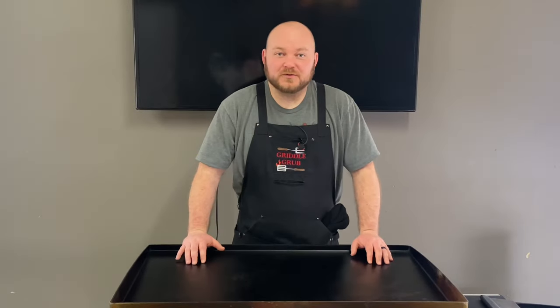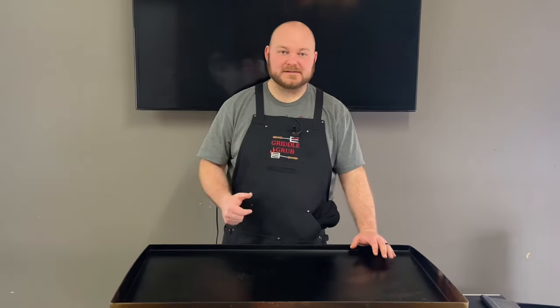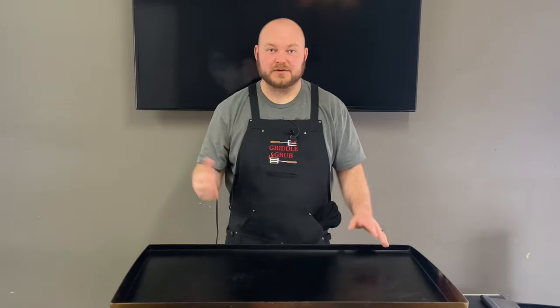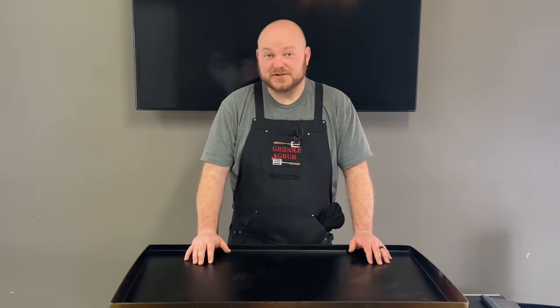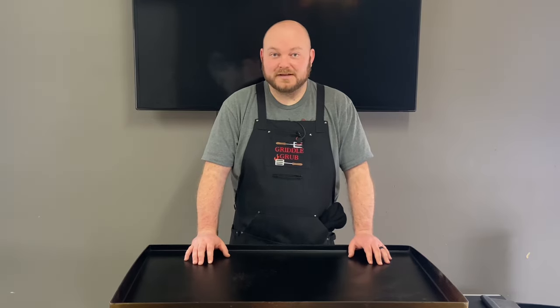What's going on everybody, welcome back to Griddle Grub. We got a nice easy one today. I'm going to start going down a list of when you guys commented on my videos — I told you to put something in there you'd like to see me cook. So this is the first one I'm doing because it's by far the easiest. We're gonna just make some diner style hash browns. Easy to get ingredients, so let's just get it going.